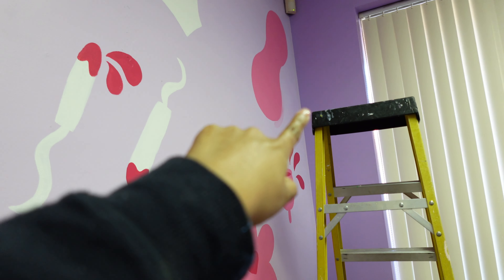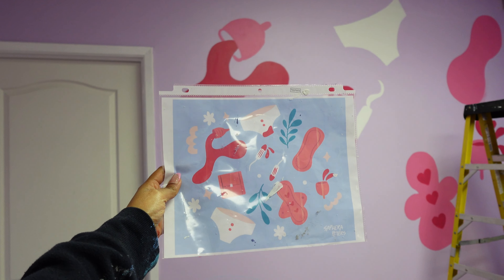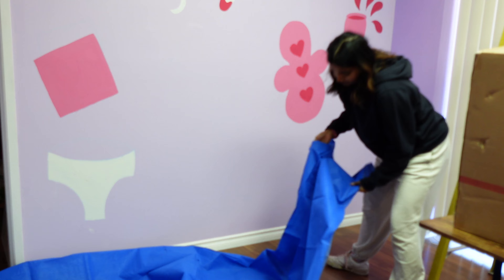As you can see, I need to do a second coat on the red spots, fix some mistakes, and paint purple over where the chalk lines are visible. We're almost there.